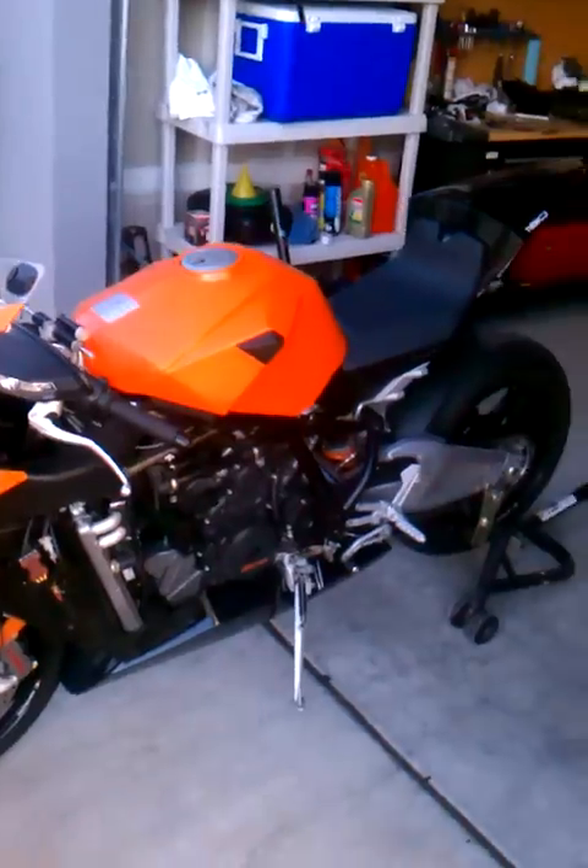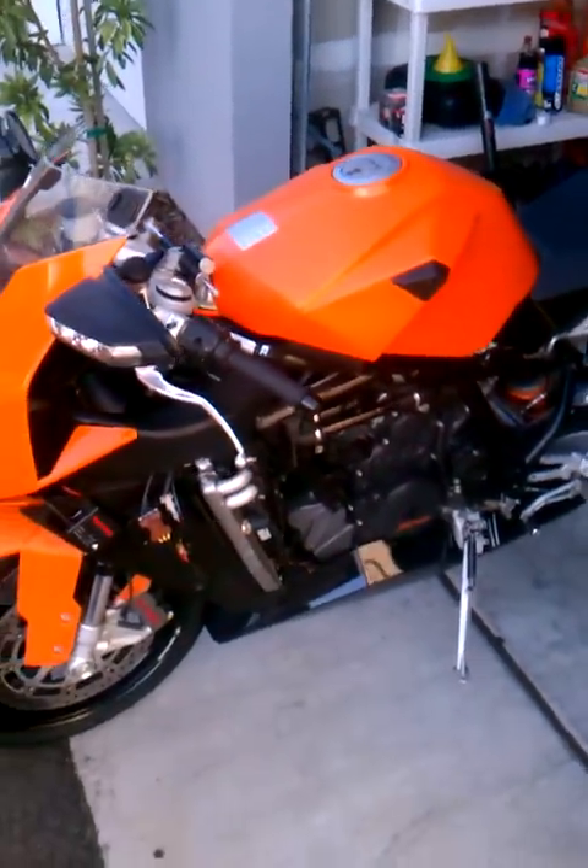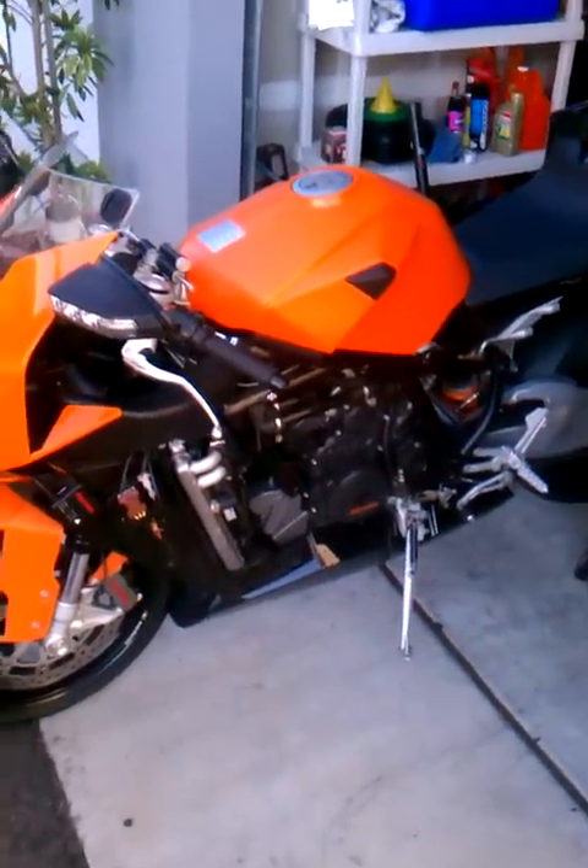Came out pretty good. We test fit all the body panels back on, so everything fits. But we're going with the Zentech kit.